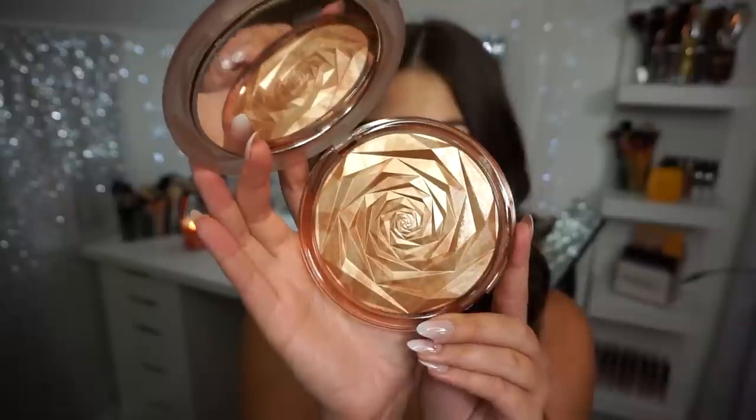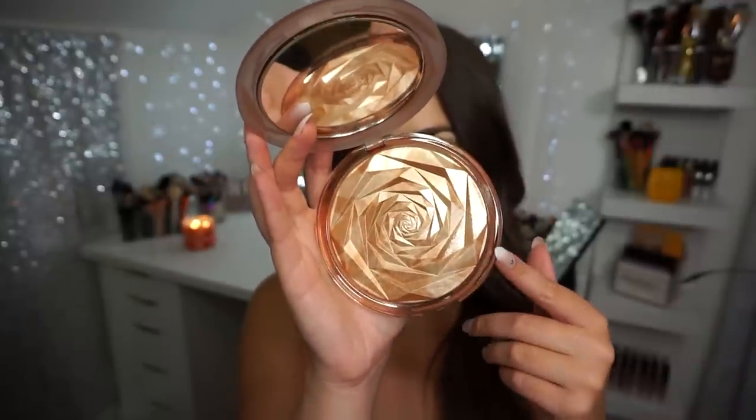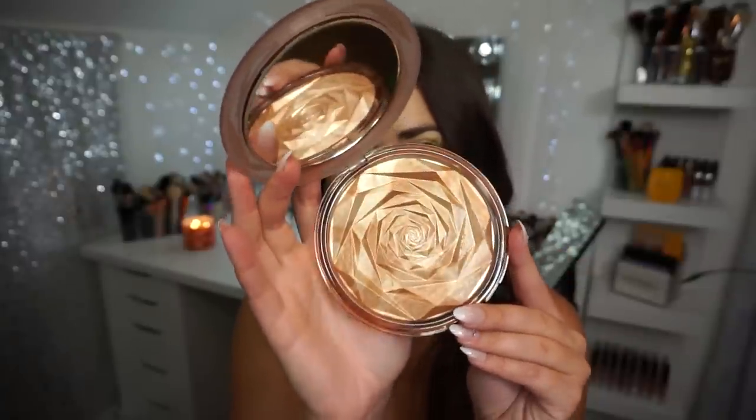Now this thing is stunning. I did pop it open to swatch and take pictures for Instagram, so I do already have some thoughts on this. It's freaking huge. It has a nice floral stamp in it — very intricate. It has a huge mirror. It's such a beautiful item just to have in your collection. But most importantly, my question in this video is: is it pigmented? Is it a good product overall? I wanted to wear something low cut so that I could put this on my chest and use it as a body highlight.